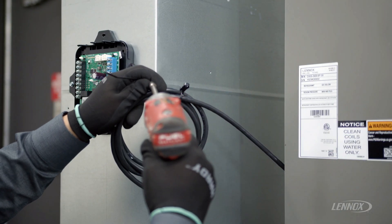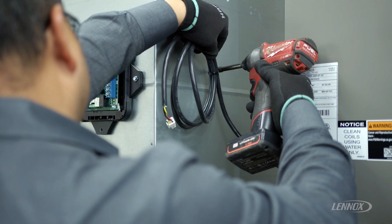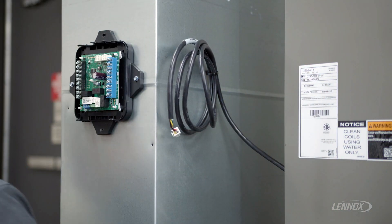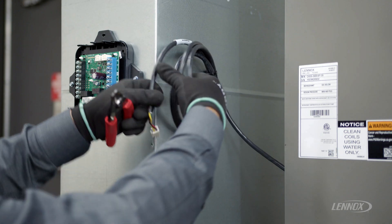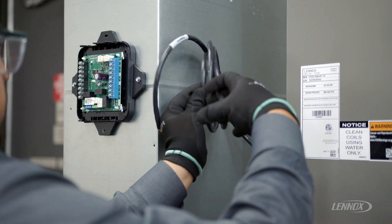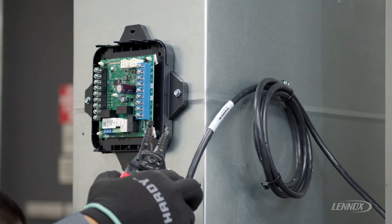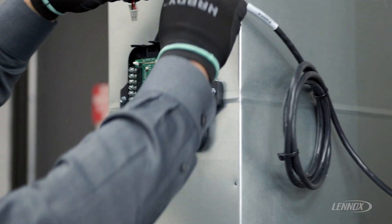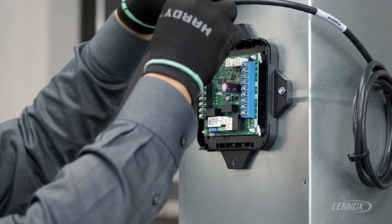Now that the RDS sensor is installed in the coil cabinet and routed outside the cabinet, the next step is to route the RDS sensor to the RDS controller location. Any excess wire needs to be secured to any adjacent mounting surfaces. This installation includes a single RDS sensor. Route the RDS sensor to the RDS control and plug it into sensor one position.